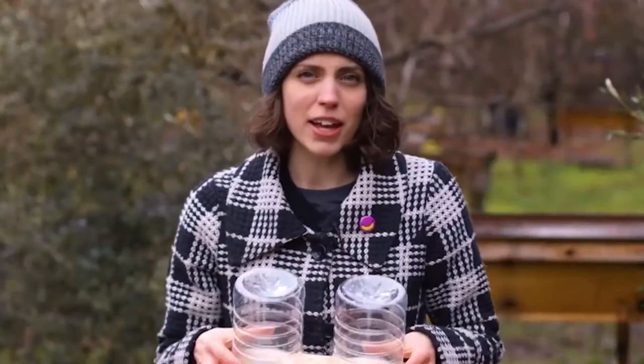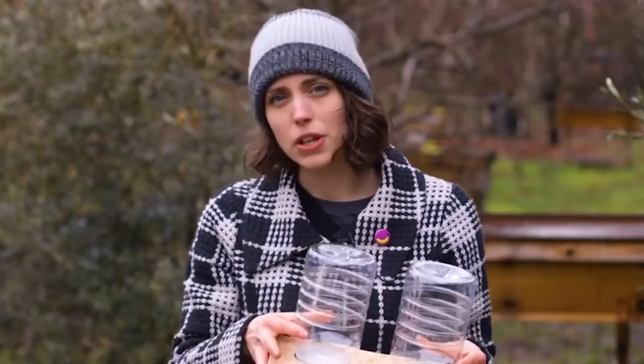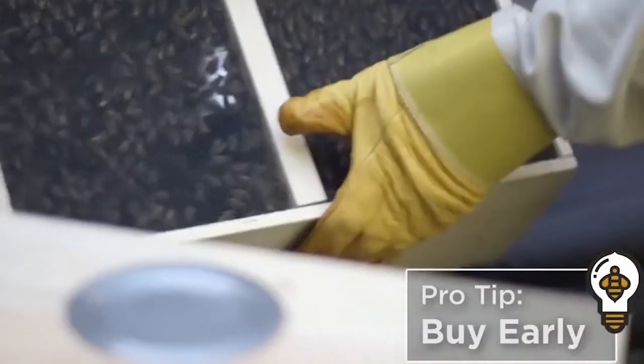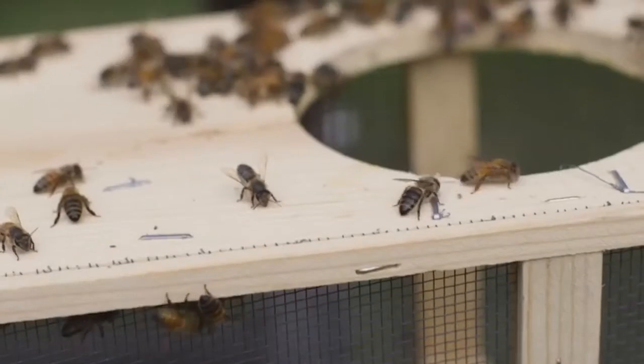When first installing your bee package, it's a good idea to provide them with some sugar water to help them get started building comb. Have your feeders and sugar water solution prepared before installation. Another tip: buy early. Packages can be hard to find, so try to pre-order several months in advance of the spring season in your area.